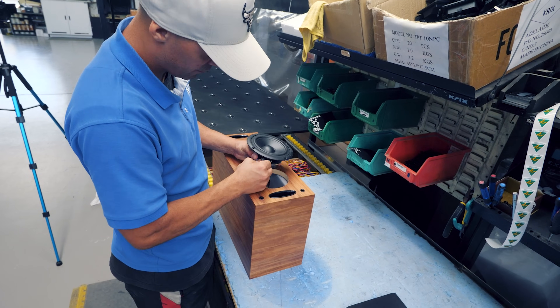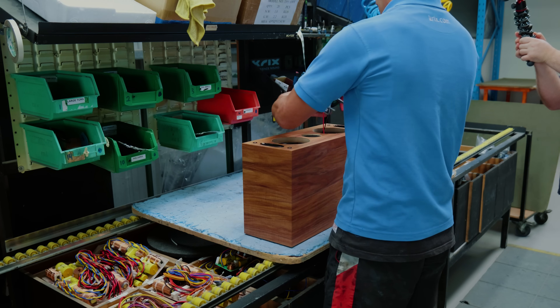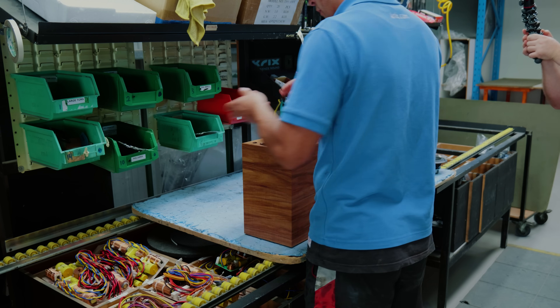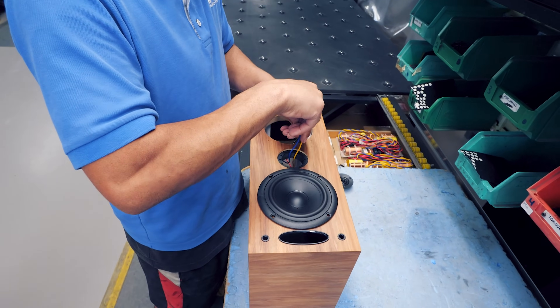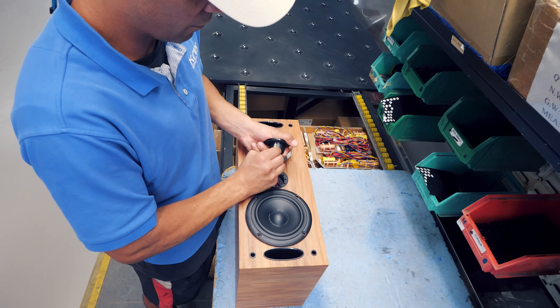This is putting on — connecting the drivers up. Driver assembly. This is the final assembly process, which is the last steps. Now he's installing the bass drivers and tweeters. There's a QC process — visually before they're installed — and then there'll be an acoustic QC process once it's all put together.